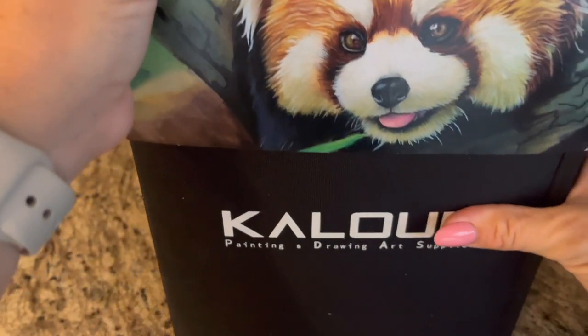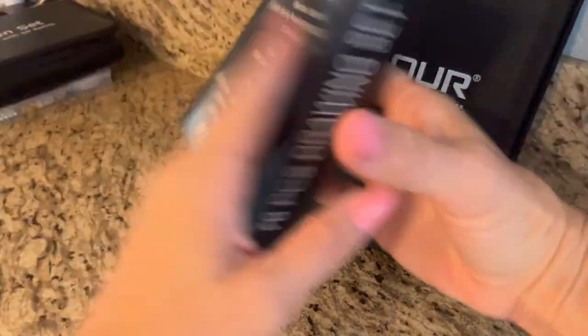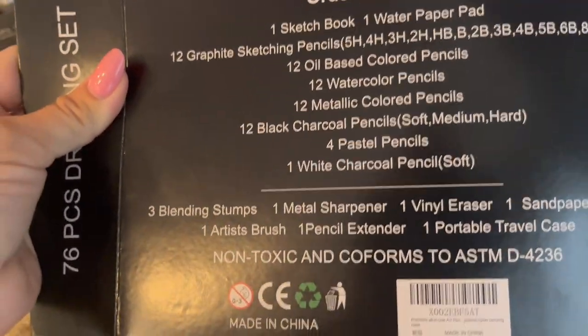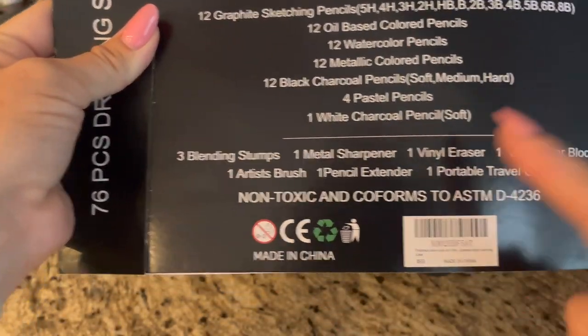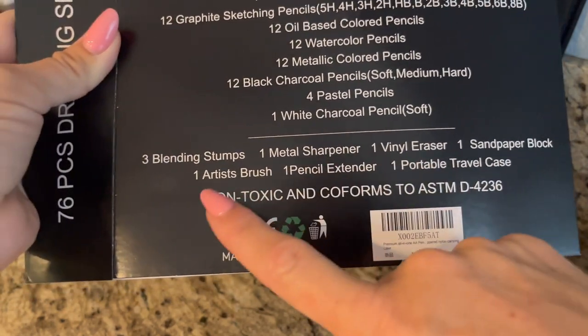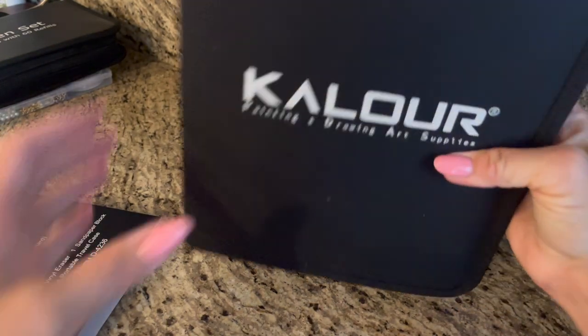This has so much in it. Let me show you. It lists here on the back everything that comes with it: sketchbook, water paper pad, a bunch of tools, blending stumps, metal sharpener, vinyl eraser, sandpaper block, artist brush, pencil extender, and a portable travel case.